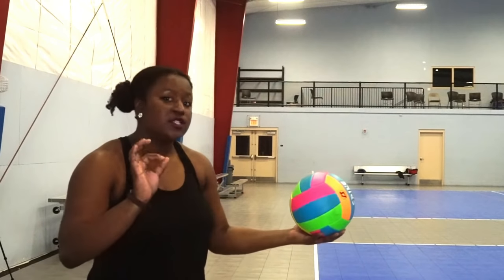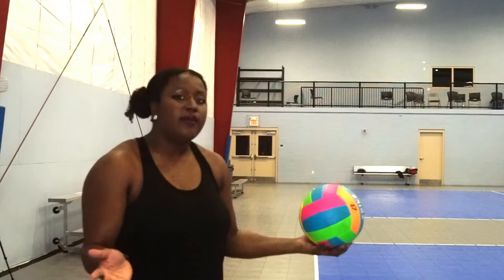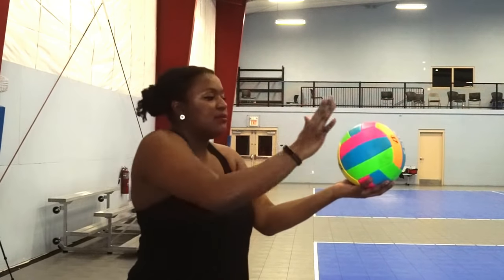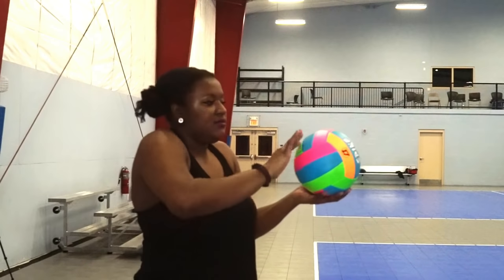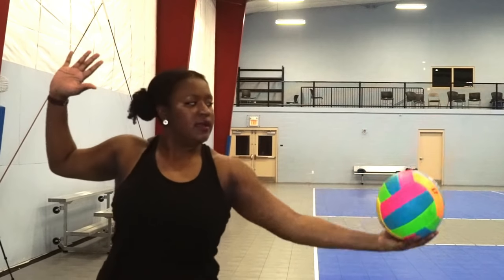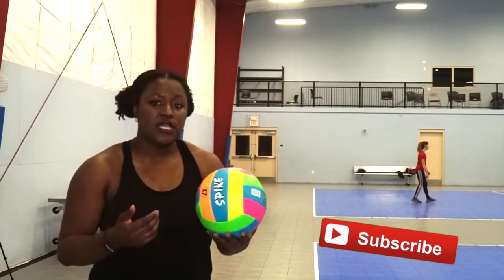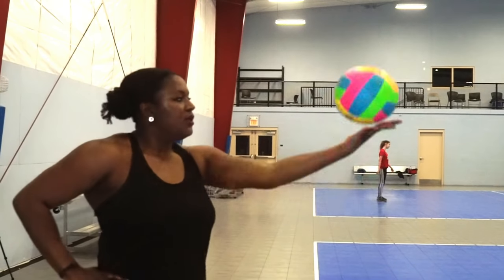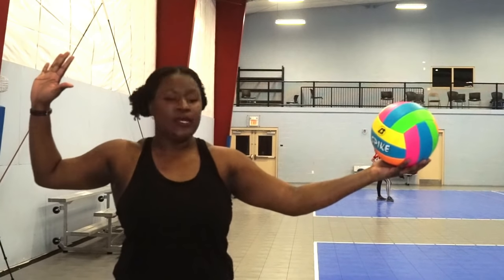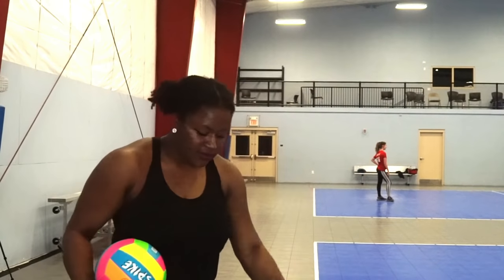After you understand your toss and get it down, then we will work on the bow and arrow. The bow and arrow is a really standard part of volleyball. Sometimes people open up like this, sometimes they open up like this or like this — open all the way up, toss, and that's when you're going to hit. So make sure you practice each key point: key one, toss; key two, bow and arrow; key three, hit; key four, footwork.